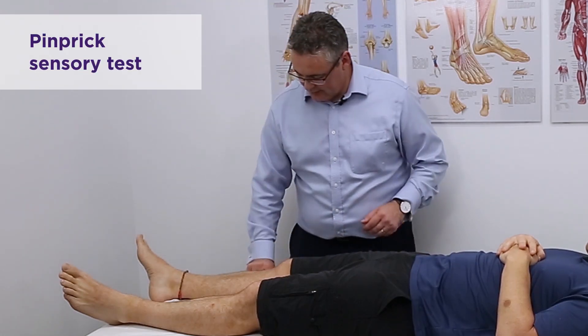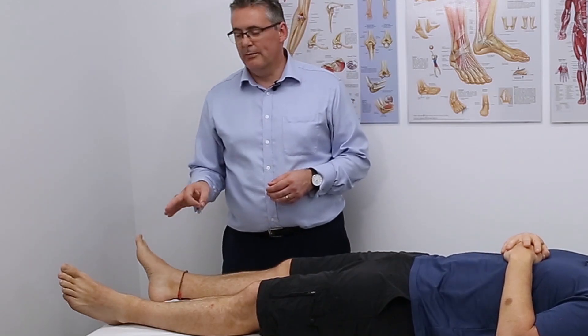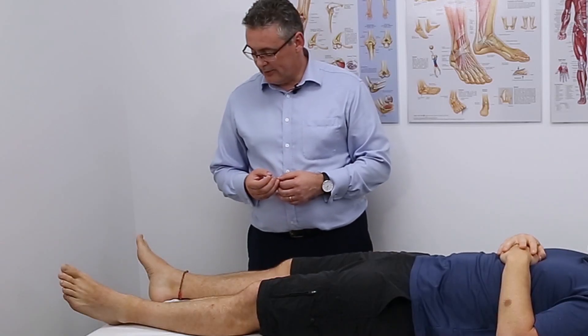Moving on to testing pinprick sensation. I like to use a toothpick because many patients with neuropathic pain will be very sensitive if they have hyperalgesia, so you don't want to use anything too sharp. A toothpick creates a sensation of sharpness with very little risk of causing significant harm or distress. It's very important to hold the toothpick so that it slips through your fingers each time you touch the skin, ensuring a consistent amount of pressure. We'll go again through our dermatomes with the toothpick.